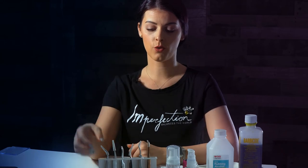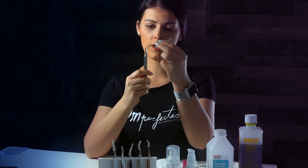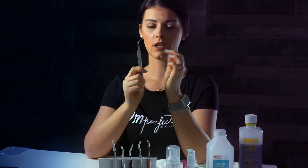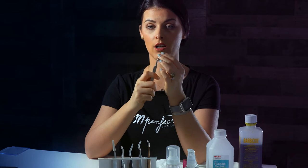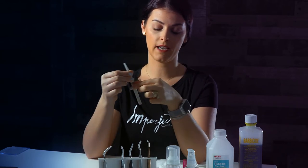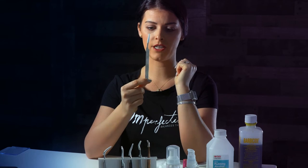My favorite tweezer for volume is this one right here — it's very curved and the tip is very long, so I can do mega volume with it. I would say between 7 to 20 lashes. Then I have my Extreme Lashes tweezer for isolation.